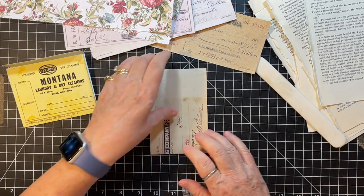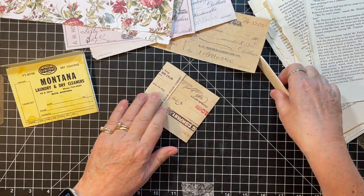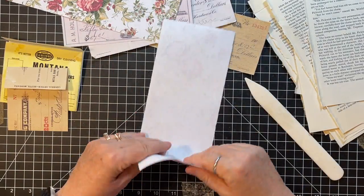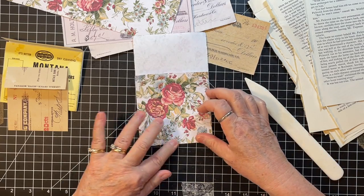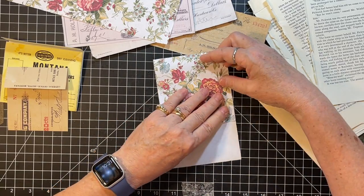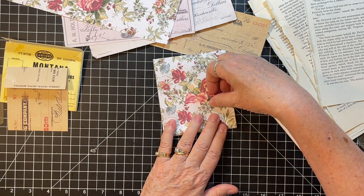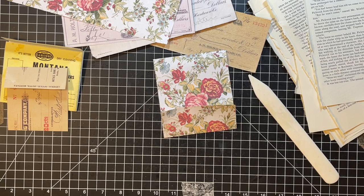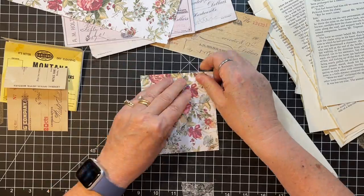I also grabbed this digital paper, which is from Blossom Paper Art. Let me look real quick — yes, Blossom Paper Art. Sorry about that. So let's make a bunch, I guess — different sizes, kind of.